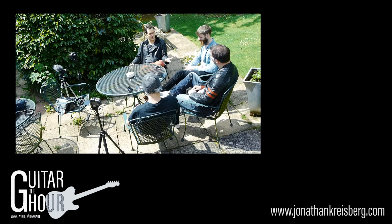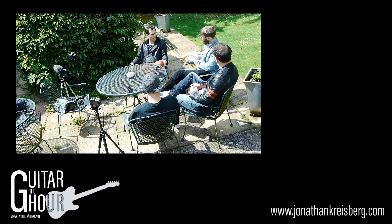Starting out as a rock player — the rock and blues vocabulary, the way we learn as rock players — is very much based on not really necessarily knowing what your fingers are doing. It's almost cool if you don't know what's going on. But I think a lot of the best players, even if they say that, don't believe it.